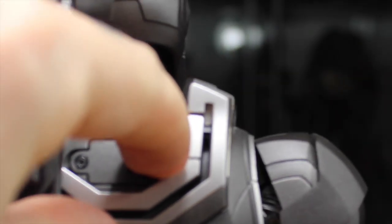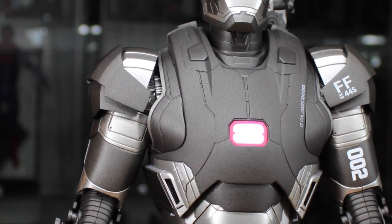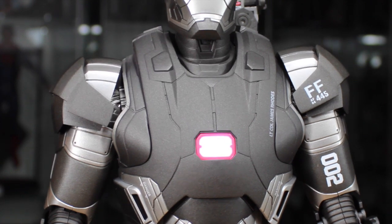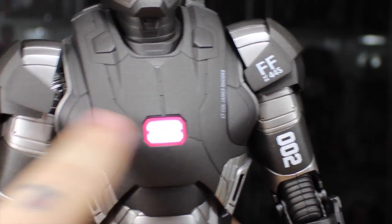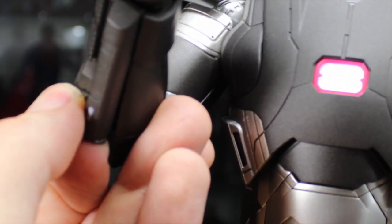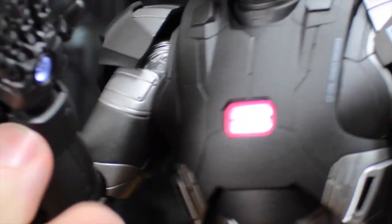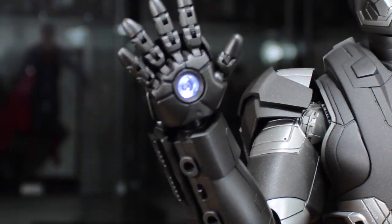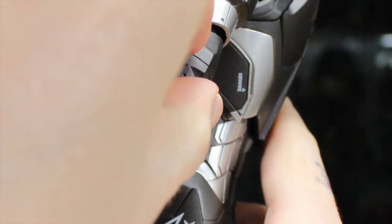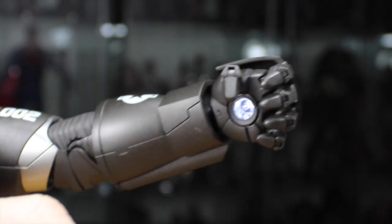At the upper back, you remove a panel to access the switch and batteries, and flipping it reveals a nice bright white arc reactor light. Because of the red highlight around it, it looks slightly red, but it's really a white light. For the right gauntlet armor, you remove the panel and flip the switch for a whitish-blue light. The left arm is a little different — you remove the top of the wrist armor to access the light switch, which works really well.